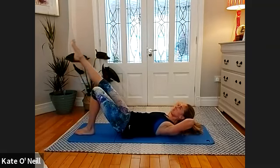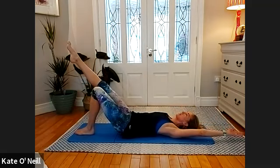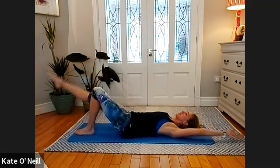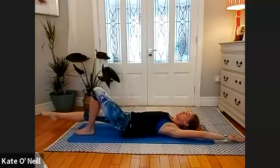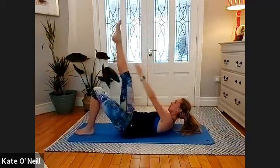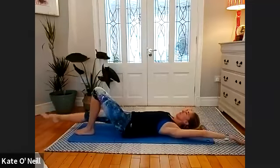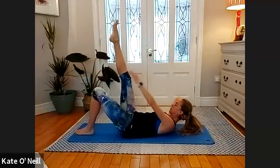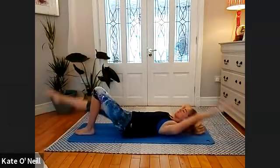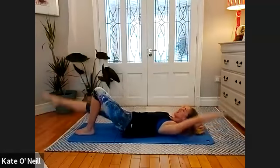Five, four, three, two, one. Extend the opposite arm back — inhale, lower the leg, exhale — come up and reach towards your knee. Inhale to lower, supporting your head with your opposite hand — exhale, reaching. Last three.